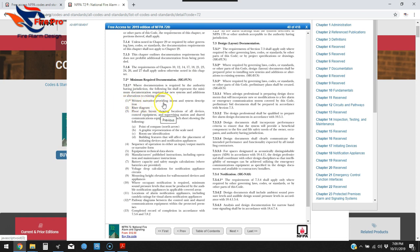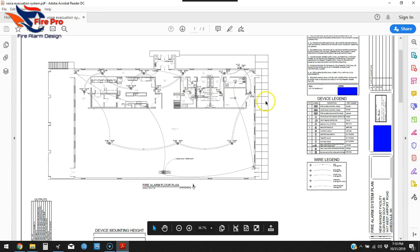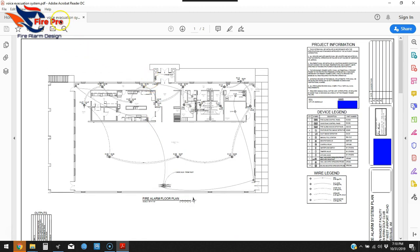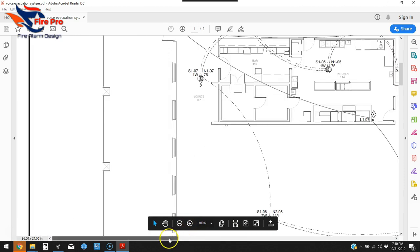The first item on the list is a written narrative providing intent and system description. I've actually written a separate narrative maybe twice in almost 15 years of doing design since 2005. Usually what I use in place of it is a scope of work. On this particular drawing, here in the title block, we've got our scope of work.